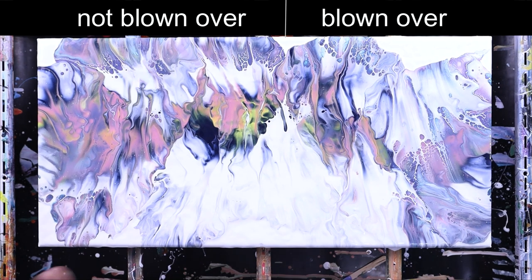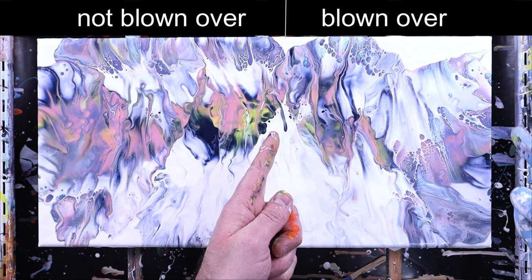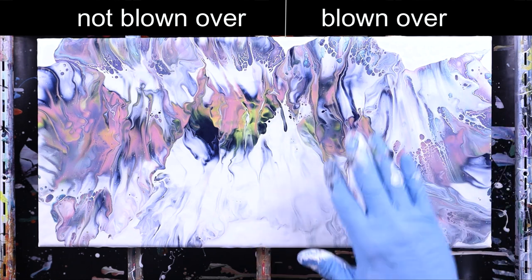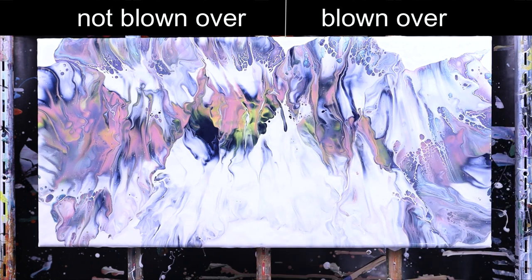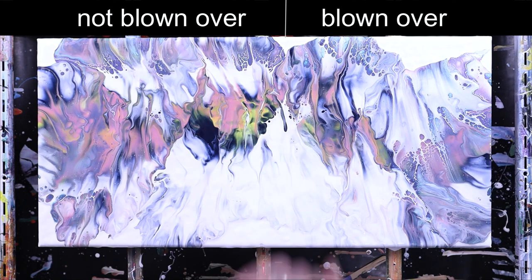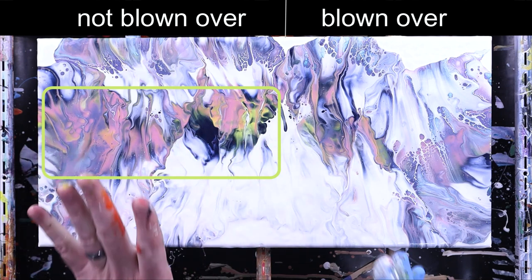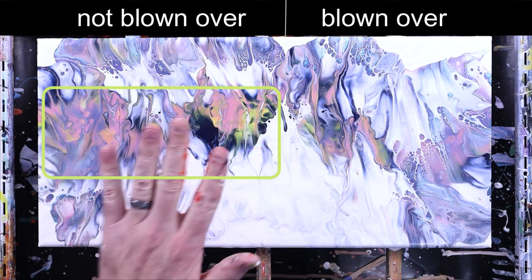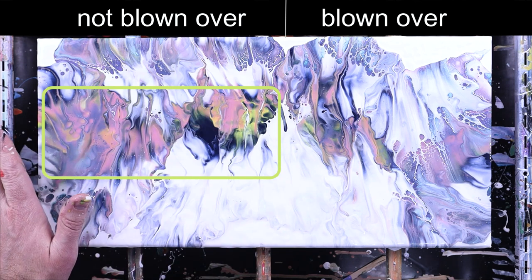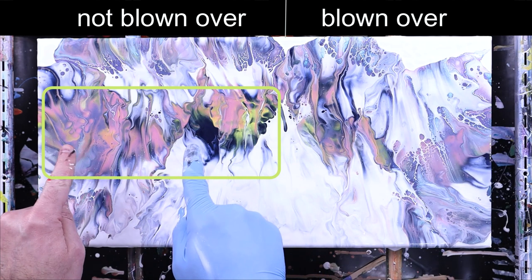So this is going to be the big difference between the two that I have found. If you notice the blow-over here, all of these colors are way more subtle — and that makes sense because you're blowing the white or whatever color over the top, so you're infusing all of the colors with that as it goes out. Now on this side I have a lot more bright colors. They're just not softened by the white, so that's going to be one of the main differences — you're going to get brighter colors on this side.